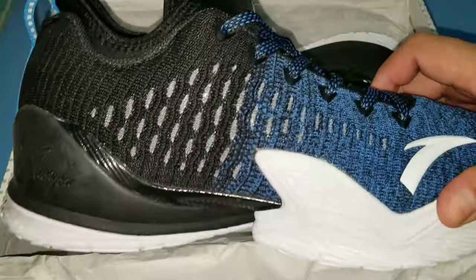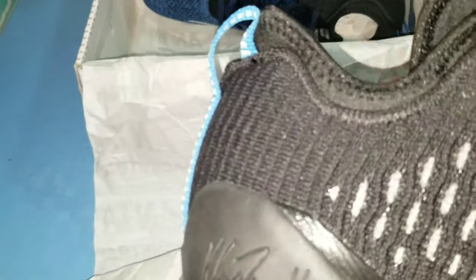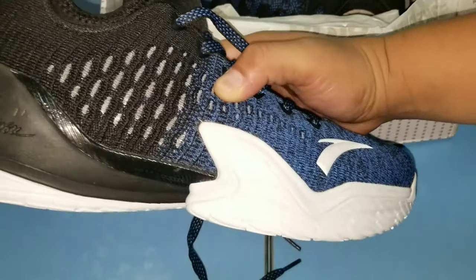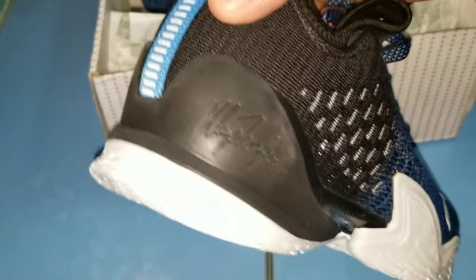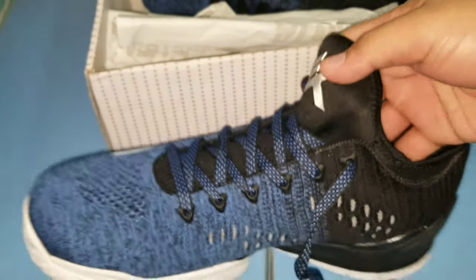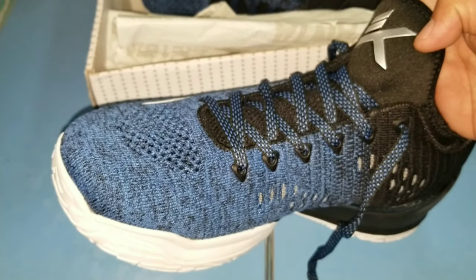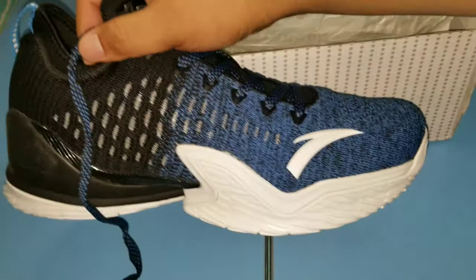Eto nga yung KT3 low by ANTA. Makikita nyo — meron siyang details. KT3, mababasan yung Clay Thompson sa may likod, sa may heel part. Tapos sa kabila makikita rin, at sa taas makikita yung letter K logo ni Clay Thompson. Yung material nya is knit — knitted cloth.